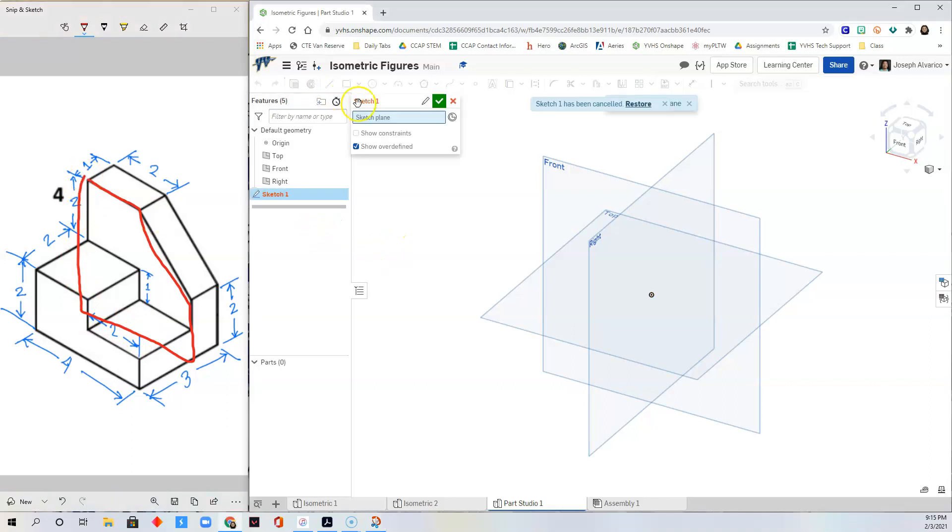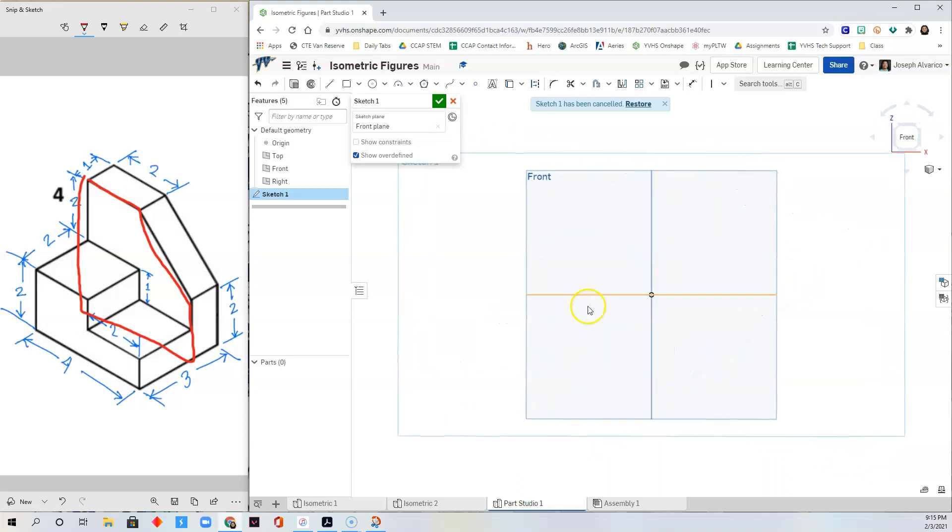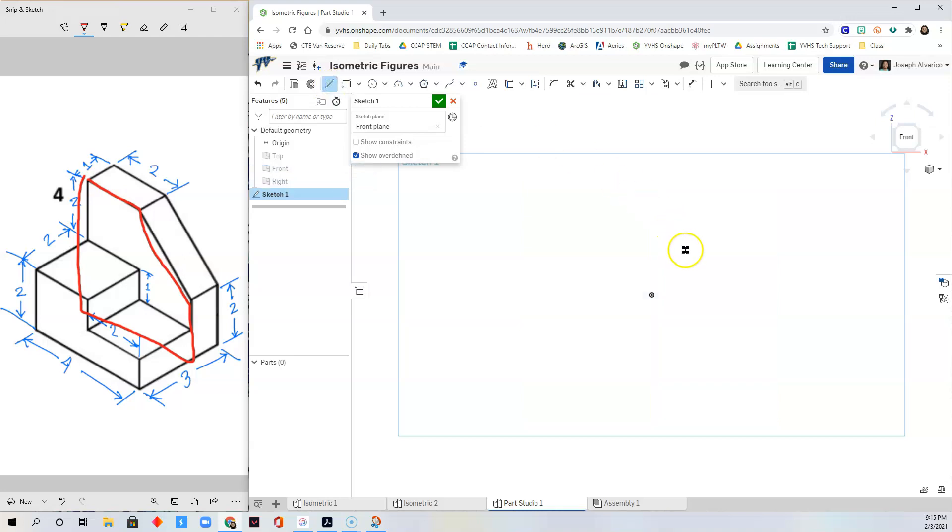Click Sketch, select the front plane, right-click, View Normal to Sketch, hide the top, front, and right planes. Select the Line tool, start at the origin, and draw the shape of the figure.